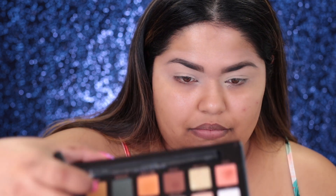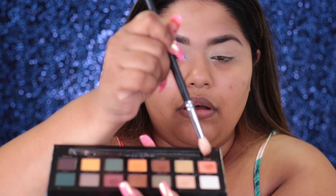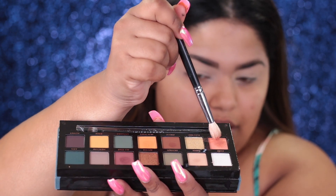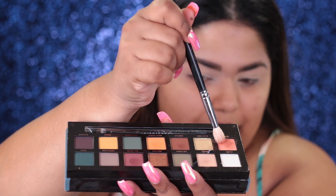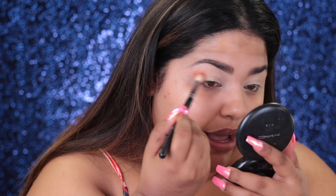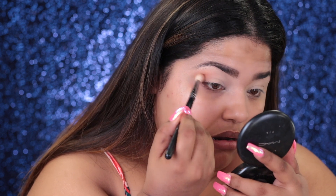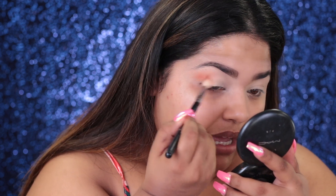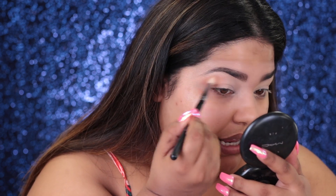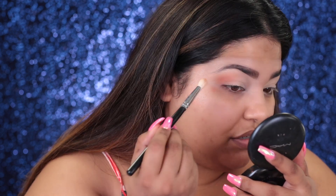I'm going to take the color Roxy and lightly dab it. Do you guys see? There is some fallout, but do you guys see the pigment though? With one swipe, the pigment was just there. I definitely feel like you can't swirl your brush in it because if you swirl your brush in it, you're just going to get way too much product.